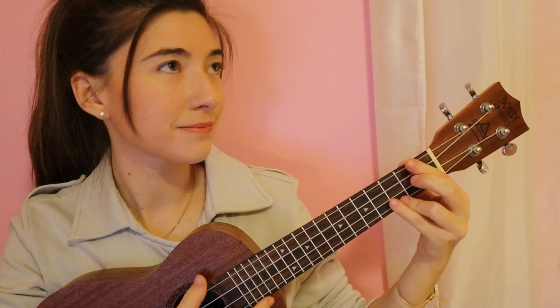The strumming is pretty simple. I just go down on the beat for the beginning — just like that. Then when it starts to pick up around the pre-chorus, I go down down down down. For the chorus, when she goes 'and I can be needy,' I go down down up, down down up, down down up.